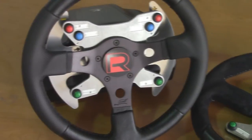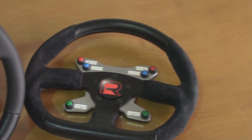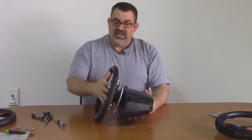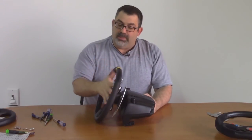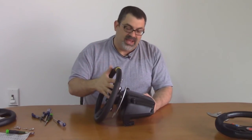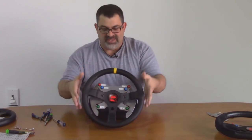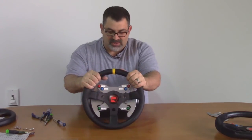So there you go — a professional wheel, not just professional looking, but a real wheel on a solid adapter. Low profile, doesn't extend way out like some of the other adapters. It's a complete kit designed to work together so that everything fits just right, everything works, everything's designed to work together. So you're going to get the very best experience possible.